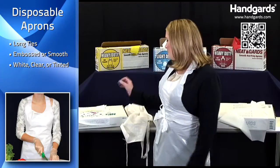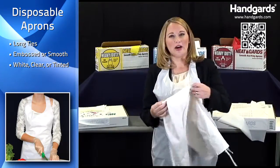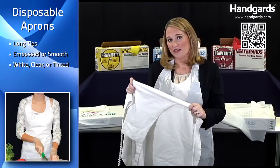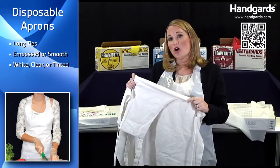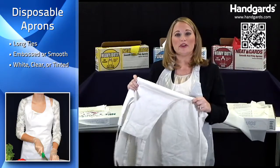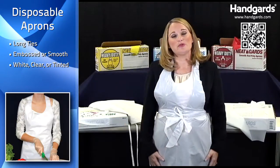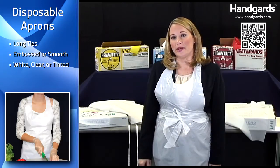And if you think about it, wearing a cloth apron can really be a breeding ground for bacteria. And think about cost — not only the apron itself, but also the cleaning cost or if you have to replace it. It really shows you that using a disposable poly apron can really save you money.